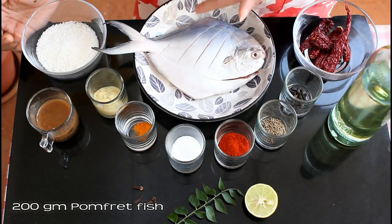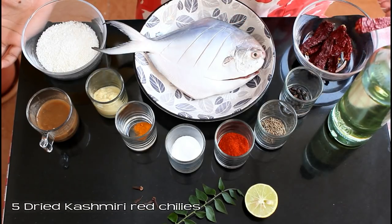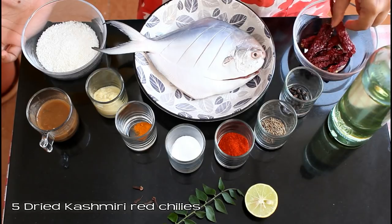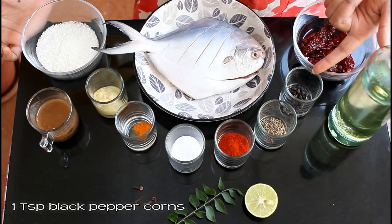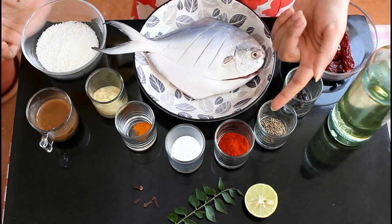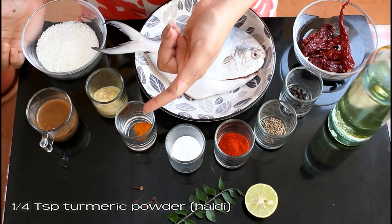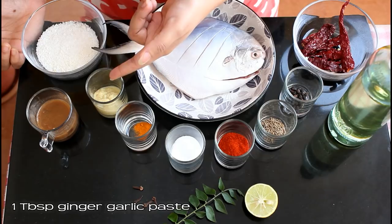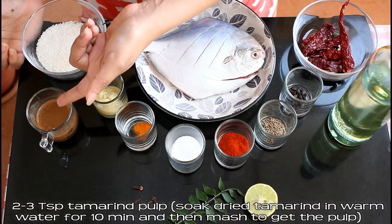For this recipe, we need 200g pomfret fish — I've made some slits on it. 5 dried Kashmiri red chillies, 1 tsp black peppercorns, 1 tsp cumin or jeera, 2 tsp red chilli powder, some salt to taste, 1/4 tsp turmeric powder, 1 tbsp ginger garlic paste, and 2 to 3 tsp tamarind pulp.